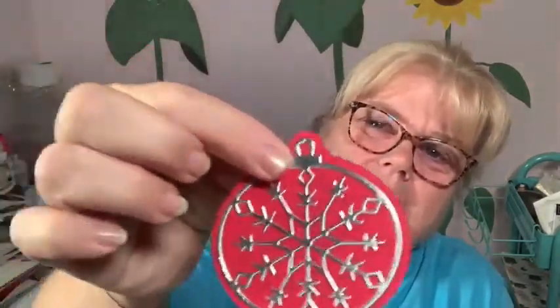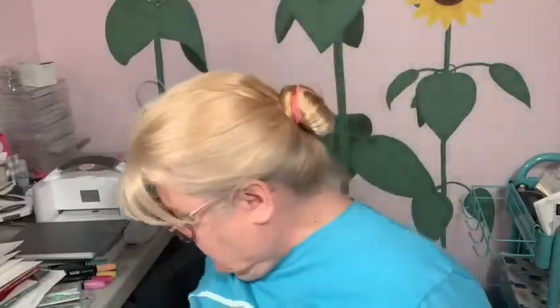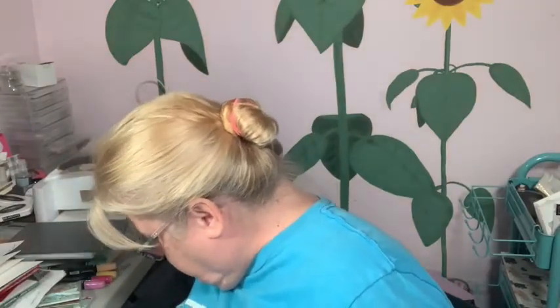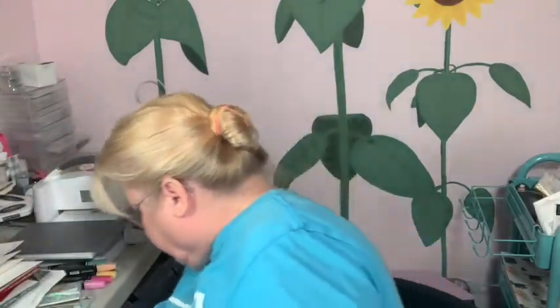This is from the Baubles die, and this one is in Blushing Bride, and then this is in Real Red. I'm trying to position this — and the Soft Succulent, and this is Cherry Cobbler. And then there was this other paper...